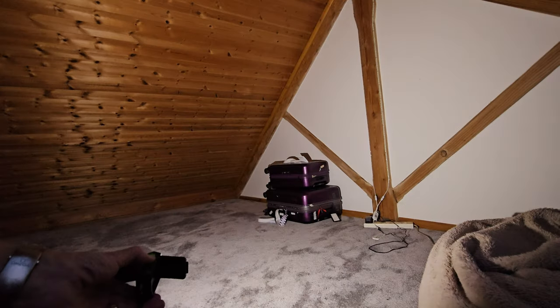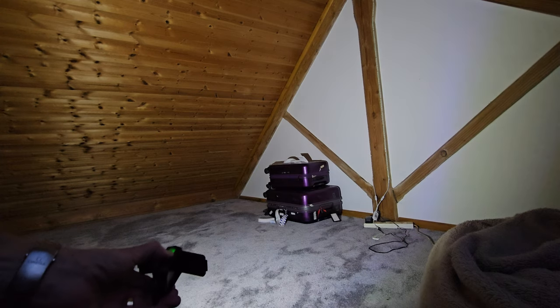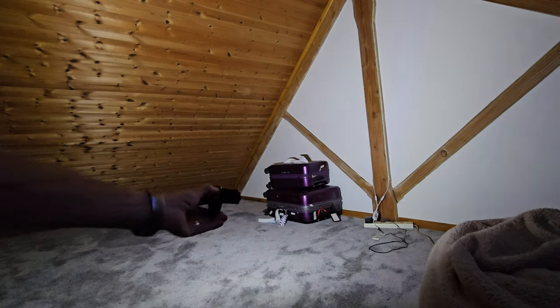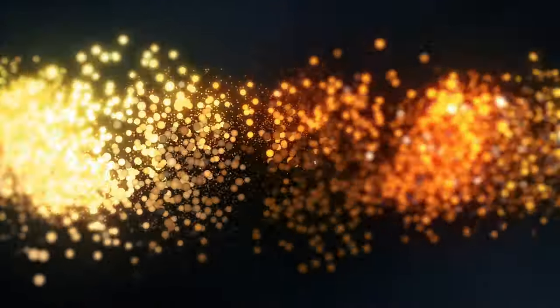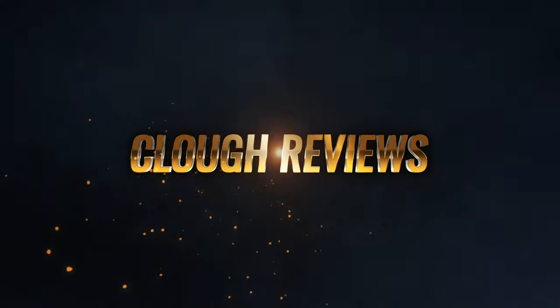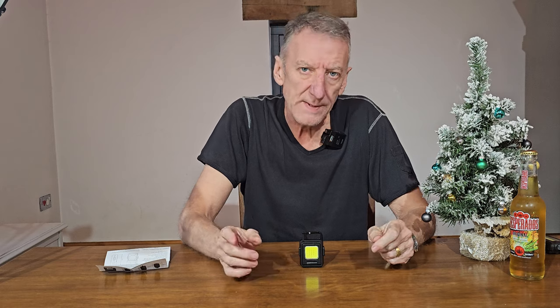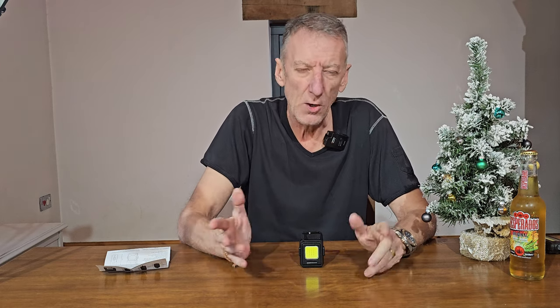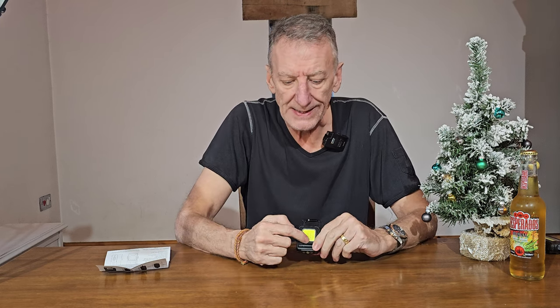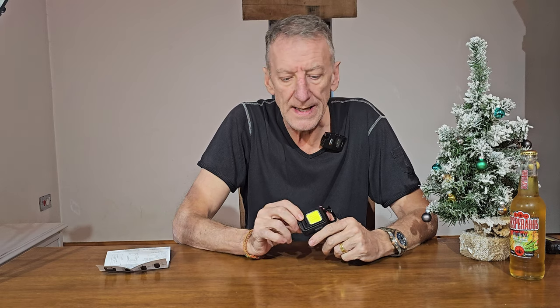This is with one panel on, this is with the other panel on, and then we'll switch it to the two panels and just look at the spread. This video is specifically about this COB LED light. COB is just chip-on-board LED — there are lots of LEDs on the same board, basically very very bright and very very energy efficient, and we'll go through it in detail.